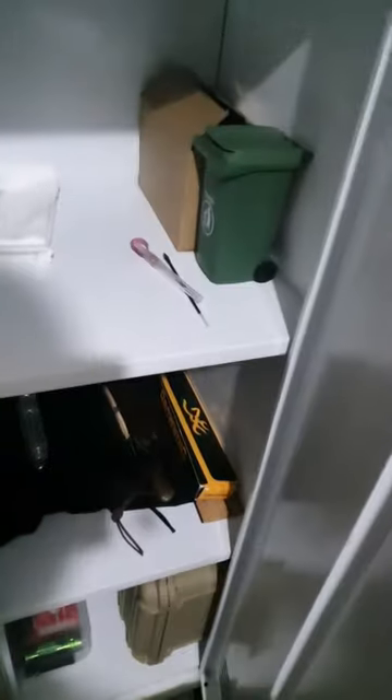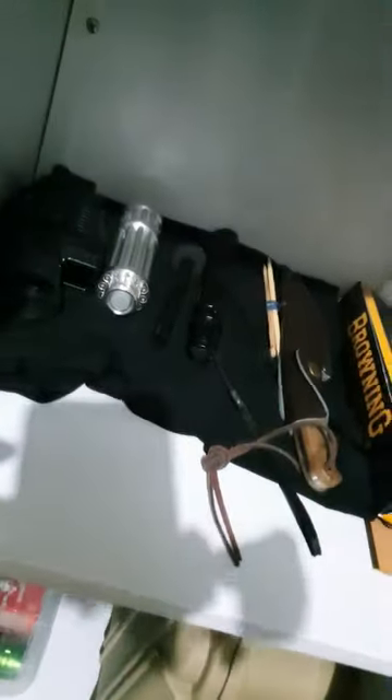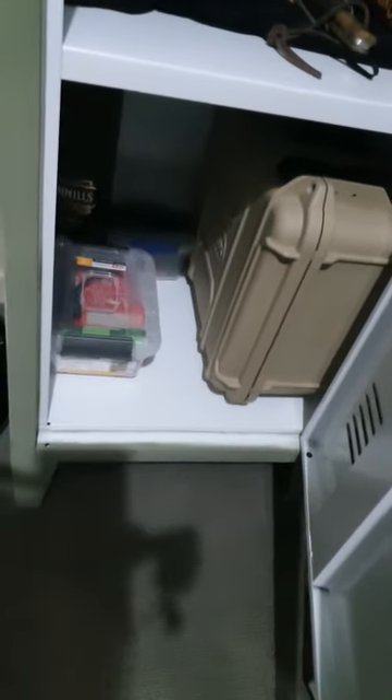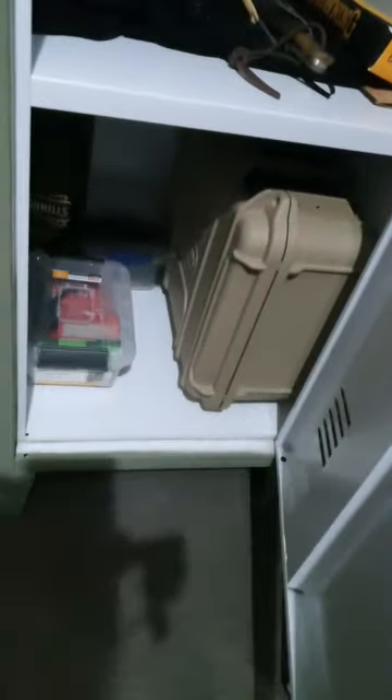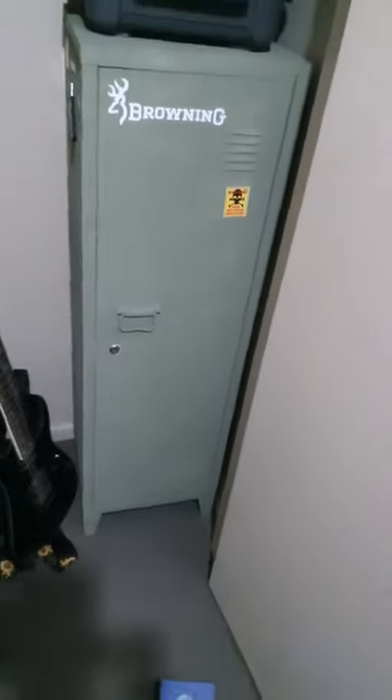There's a couple of protein bars, I keep my money in there, just a couple of weapons like knives — all legal. Those are just torches. That kit down there has matches and torches. There's nothing in that box, so really nothing in there as of yet to put in, but yeah there you go — cheap little project.